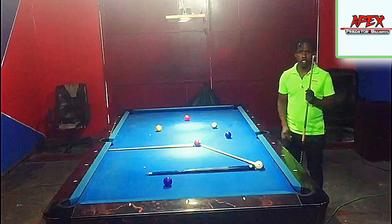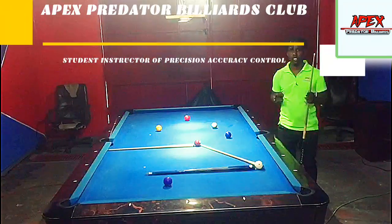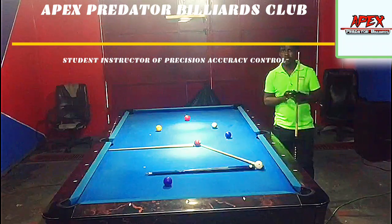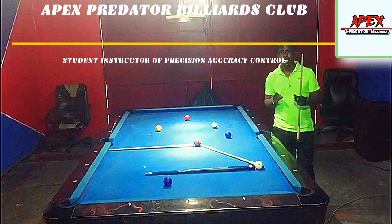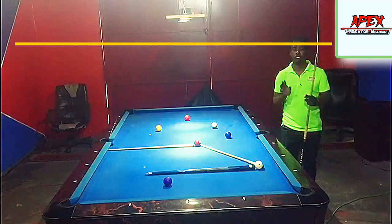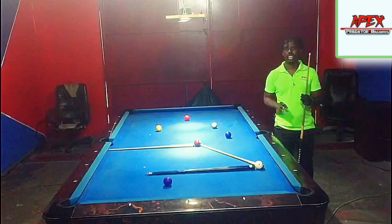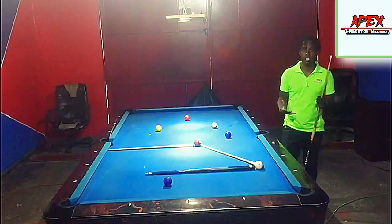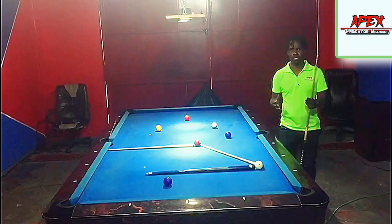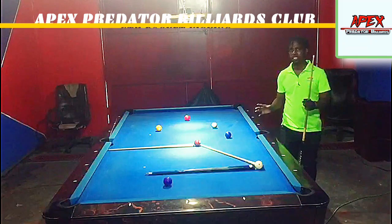Hey guys, welcome back to another video tutorial from the Apex Predator Billiards Club. My name is Apex Selenium, and in today's video tutorial we're going to be exposing yet another kick system — a very reliable and non-numerical system that you can use to get yourselves out of whether it be a very complicated safety or a very simple safety. The name of this system is known as the trapezium kick shot system.